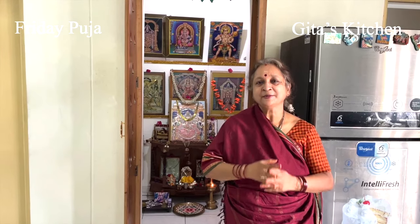Namaste, welcome to Keita's kitchen. Many of my viewers have asked me to show how to do a simple pooja at home, which you can do every day or at least on Fridays and which will not take much time.